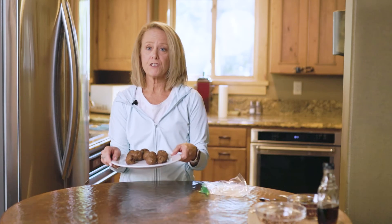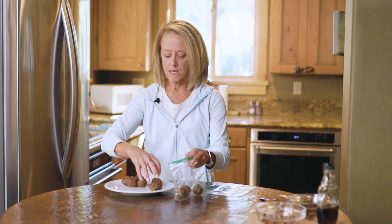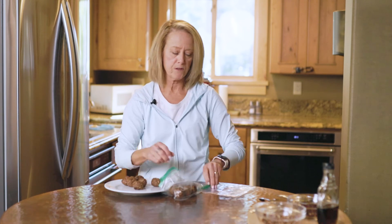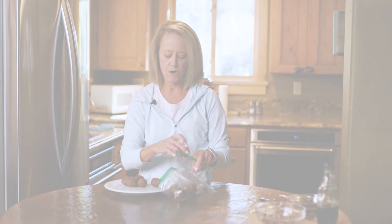Here we have our finished Nutty Hot Cocoa Energy Bites. These are absolutely perfect. You just pop them in a Ziploc and put them in your backpack. Great for a hike, great if you're headed out to the slopes. They're going to give you lots of energy — got all sorts of good stuff in them. So you are good to go.